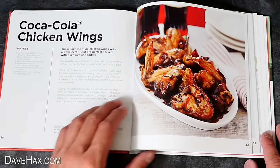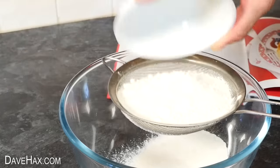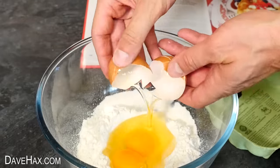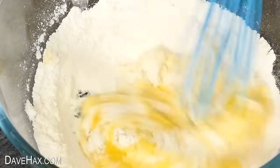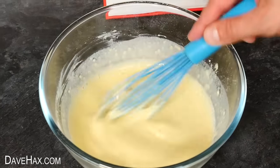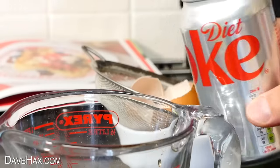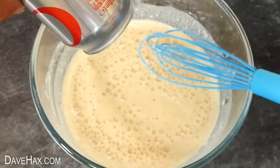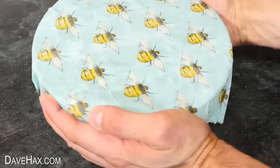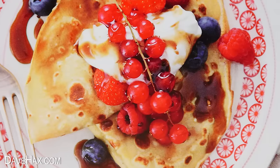While we're waiting on those chicken wings, I'm going to get started on the third recipe — Diet Coke crepes. First, sift 110 grams of plain flour into a bowl, add a pinch of salt, and make a well in the middle. Crack open two eggs and tip them inside, then use a whisk to beat them together and start folding in the flour, slowly adding 200 milliliters of milk. We need to use Diet Coke and add 75 milliliters into the mix. Then cover and leave it in the refrigerator for 30 minutes. We'll come back to this recipe to make the crepes and the Coca-Cola syrup that goes with them.